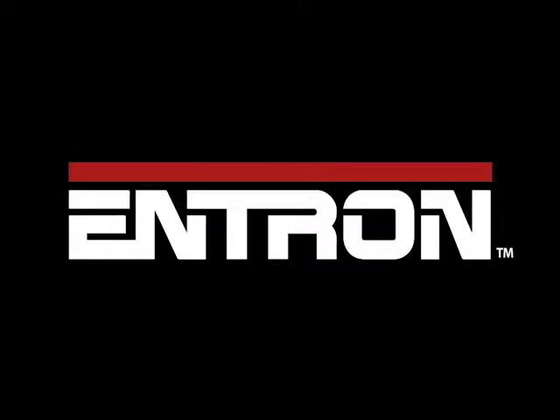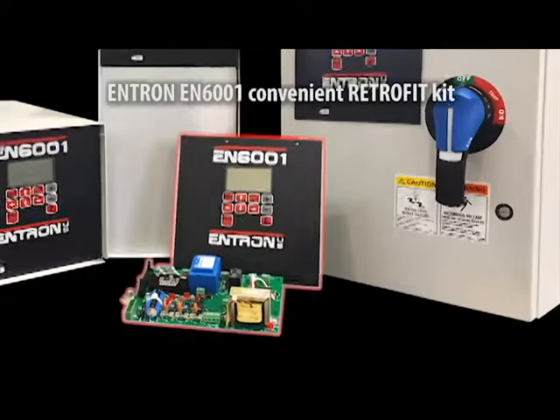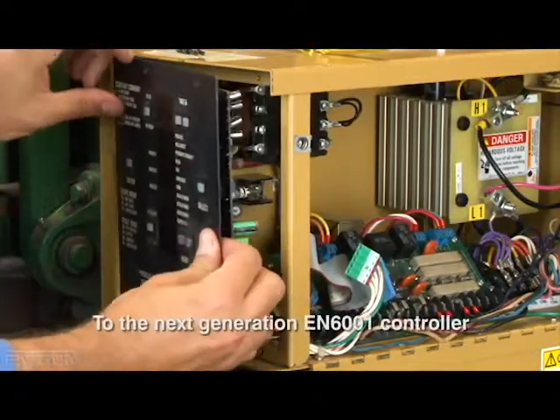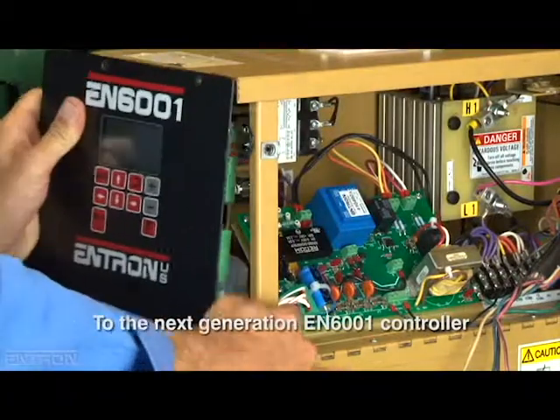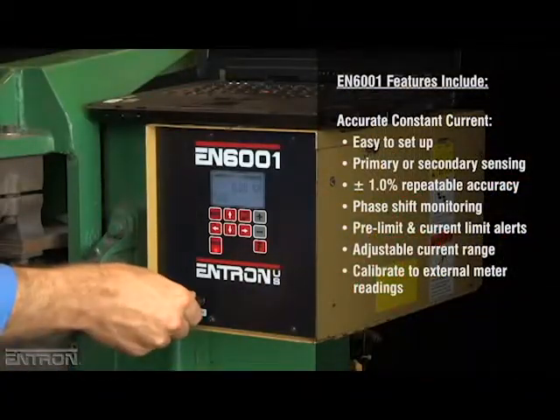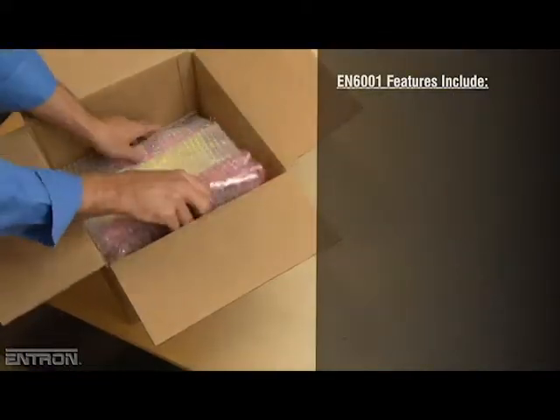Entron Controls, supplier of a full line of resistance welding controls, now offers a convenient retrofit kit to upgrade your existing welding controllers to the next generation EN6001 controller, which includes more input and output features and a USB backup port.